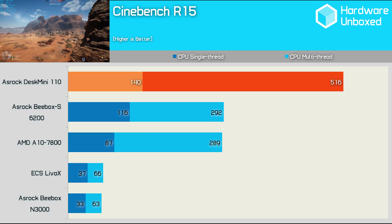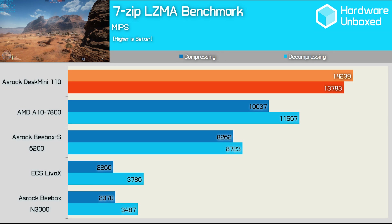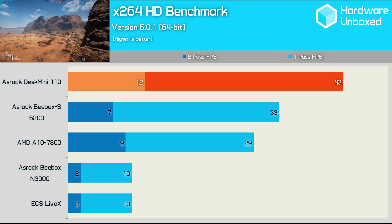Cinebench shows just how much more powerful the desktop Core i5 processor really is. The single-thread score of 140 points is very strong, though it's the multi-threaded performance that sets the Desk Mini apart — able to take advantage of a true quad-core processor, it produced a score of 516 points. In our 7-zip test, the Desk Mini enjoys a serious performance advantage over other small form factor PCs thanks to its quad-core support. The Core i5-6400 didn't just crush the B-Box S but also did away with the AMD A10 7800. Equipped with the right processor, the Desk Mini even makes do as a decent encoding machine, delivering 43 FPS in the first pass test.